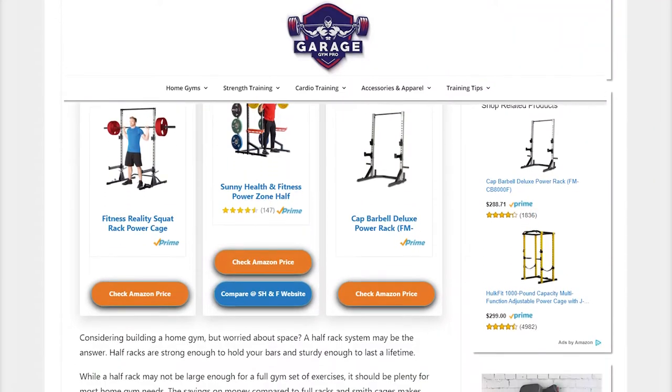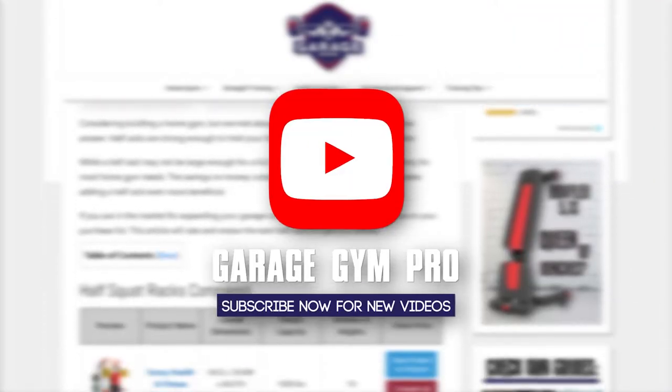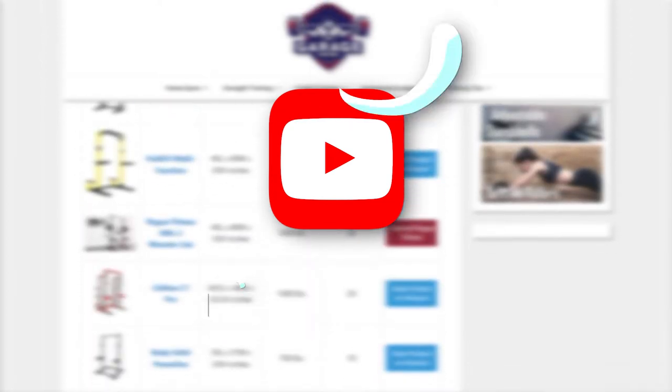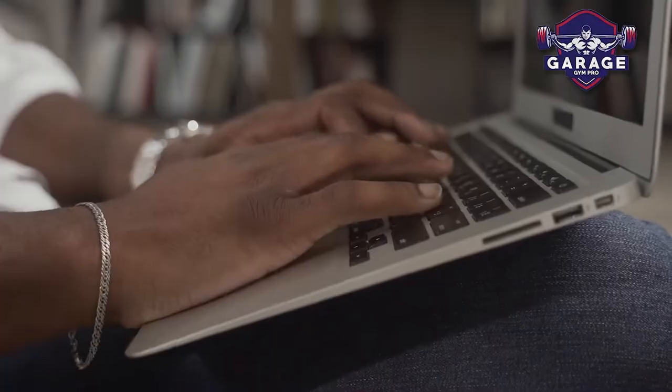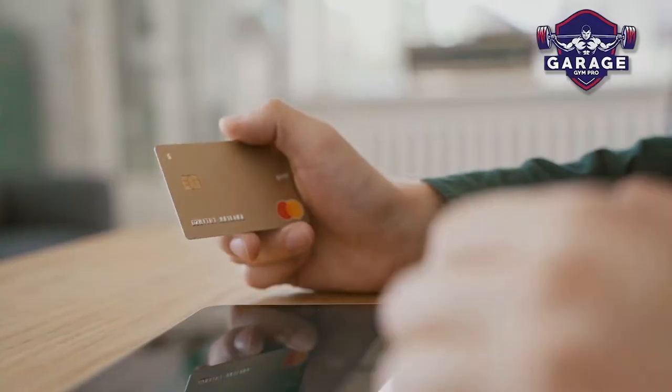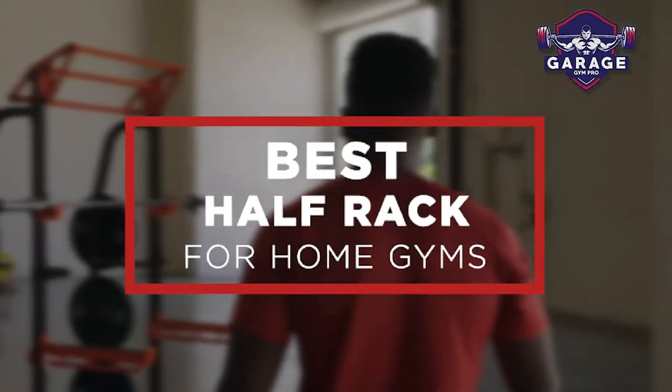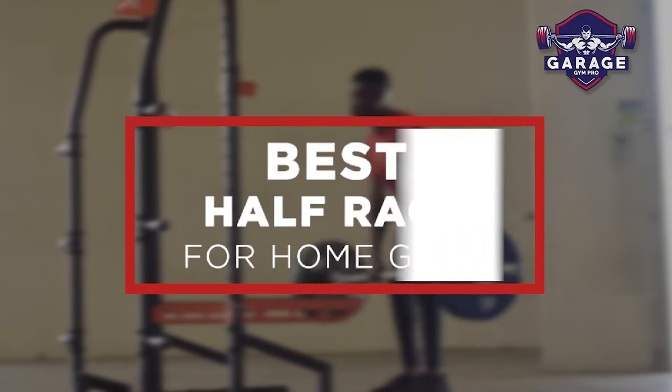Welcome to Garage Gym Pro. Our website and YouTube channel review a variety of products and recommend only the best home gym brands. We spend hours researching and testing this equipment so that you can purchase with confidence. In this video, we focus on the top three half racks for home gyms. Let's get started.